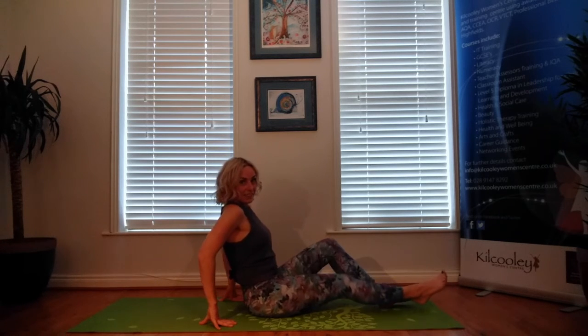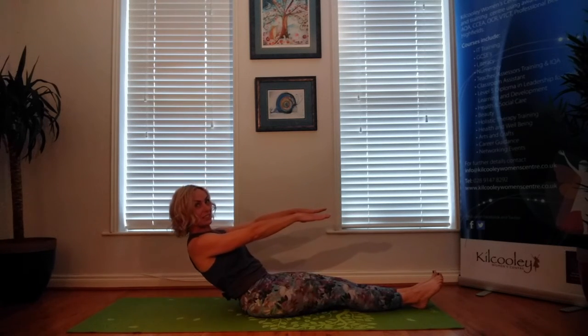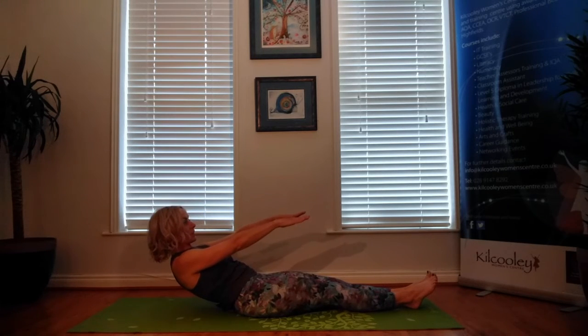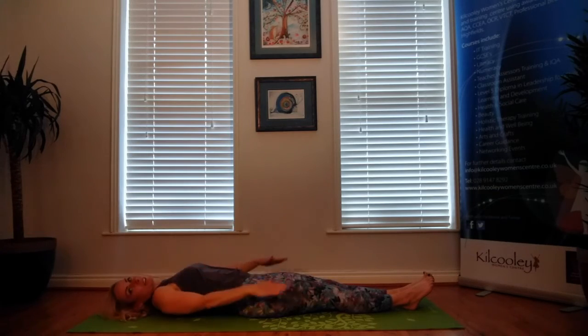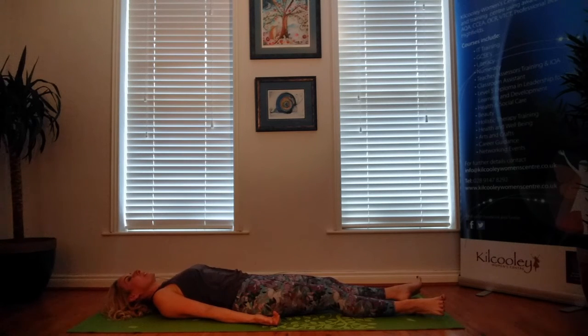We're going to finish in Savasana, but we're going to get there by activating the core today. Coming down, hands out in front to shoulder level, and slowly lower ourselves down, strengthening the abs. Allow the hands to come to the sides of the body, hands face up, fingers curling towards their respective hands. The feet can be hip width apart and falling out to the side. Just breathe and relax.